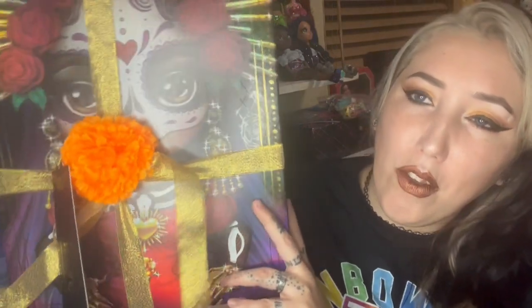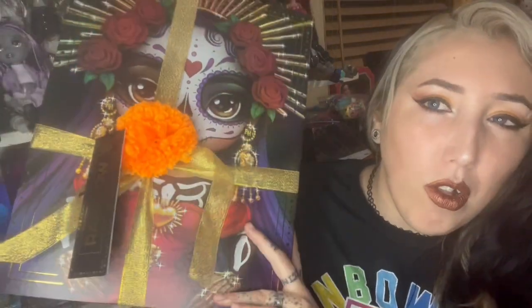Hey guys, so today's video is a really big one, and really unexpected actually at this point. As you can see sitting here next to me, we have the new Maria Garcia doll, which we'll be discussing and reviewing.